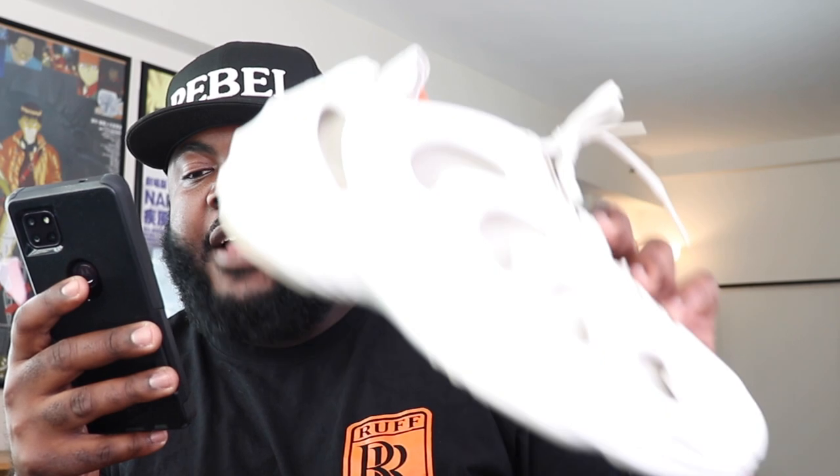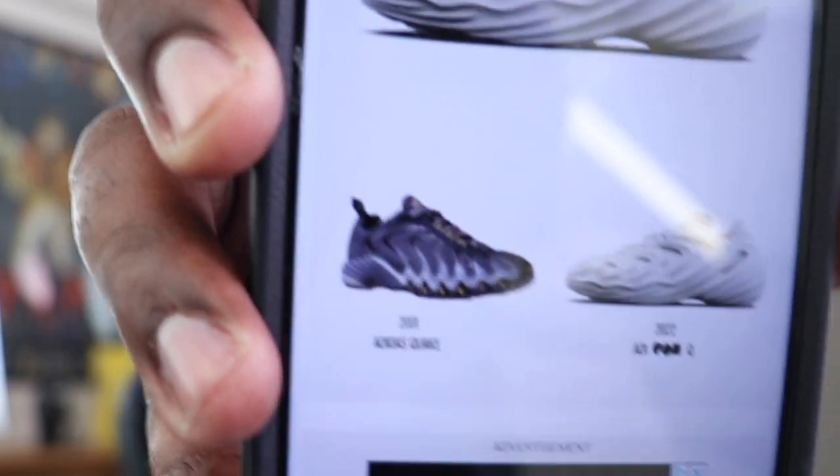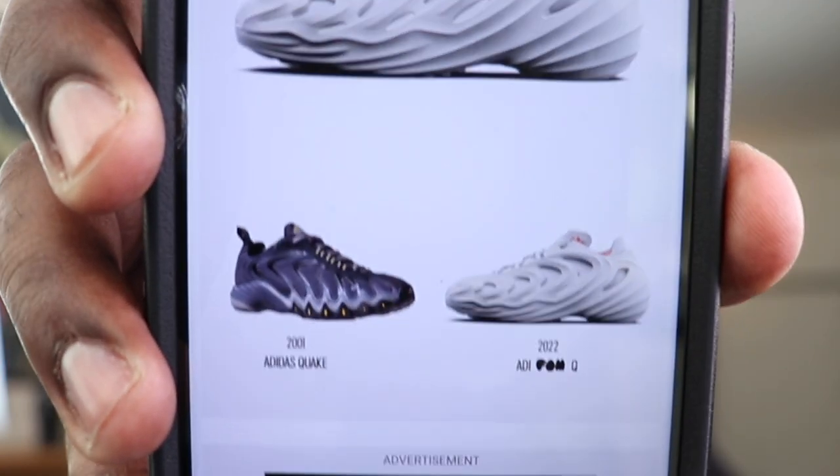For those who want the backstory — many people say it's like the Foam Runner, but via Kicks on Fire, the Adifom Q is not a new Adidas Yeezy sneaker. A lot of people thought it was going to be a Foam Runner 2 or an enhanced Yeezy Foam Runner, but it's actually nothing like that. The Adifom Q is a new silhouette that takes inspiration from the archival Adidas Quake from 2001. The resemblance is pretty uncanny — you can see it right there side by side.